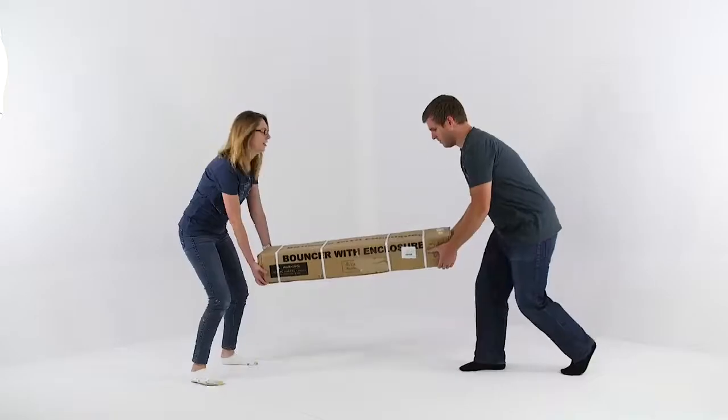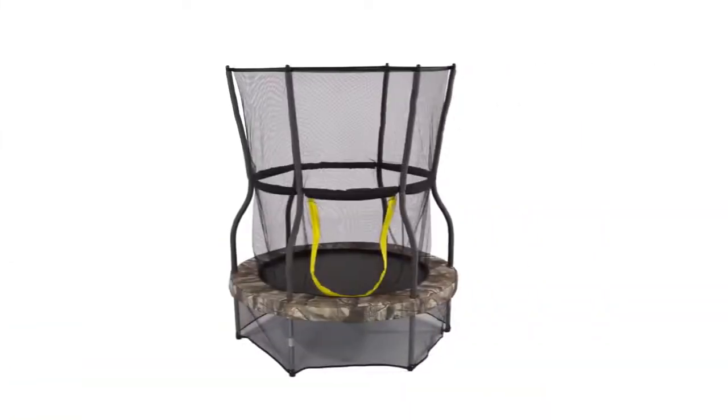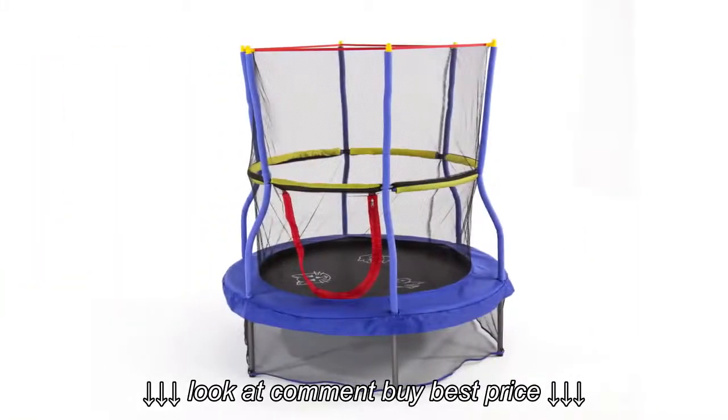Welcome to the Skywalker Trampolines Round Trampoline Mini Bouncer Assembly Video. This video will help you assemble any enclosed mini bouncer, regardless of size or color.